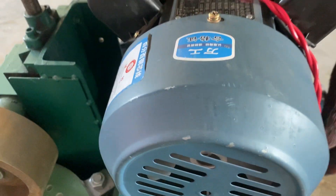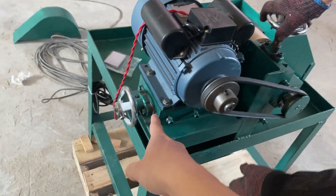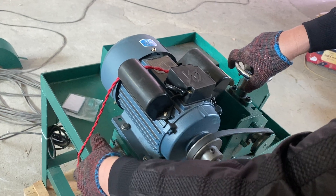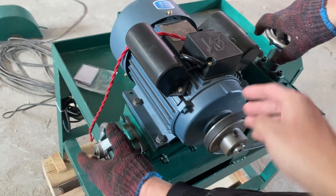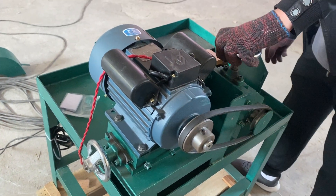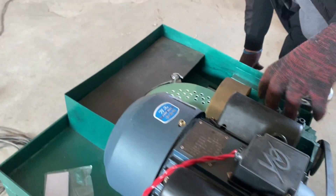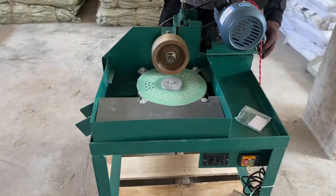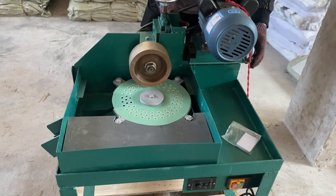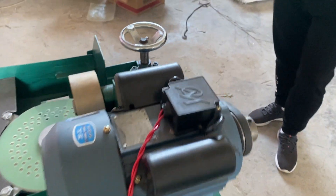This controls the motor left and right and the belt tension. Of course there is a guard for the belt — this part here.